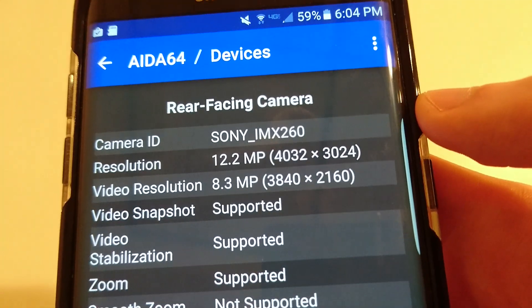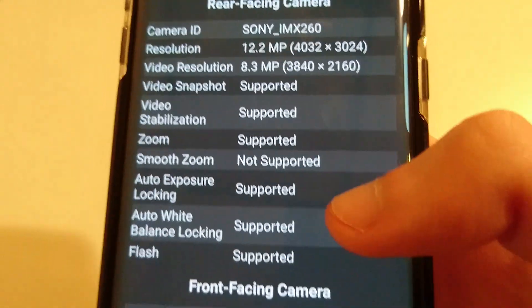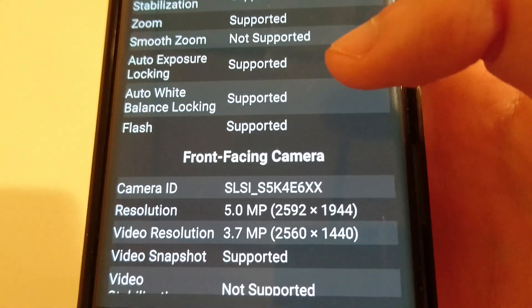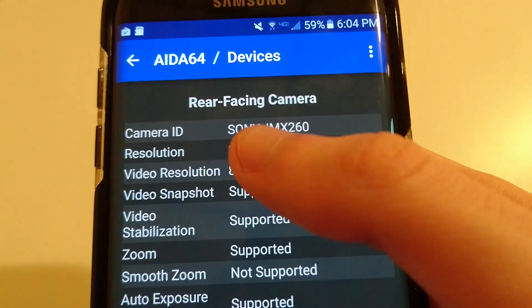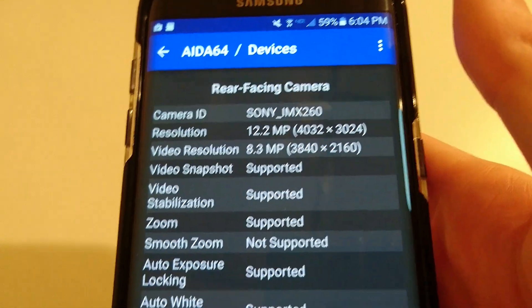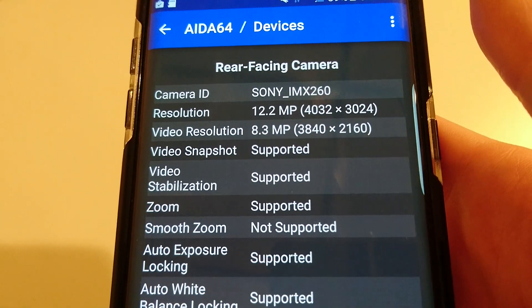You'll see this top-line Camera ID. Mine says Sony, so obviously I have the Sony version. Now the front-facing camera on both of these is the same — it's made by Samsung, and it's SLSI. So if your rear-facing camera says SLSI followed by a bunch of random numbers and letters, then you got the Samsung version of the rear-facing camera.